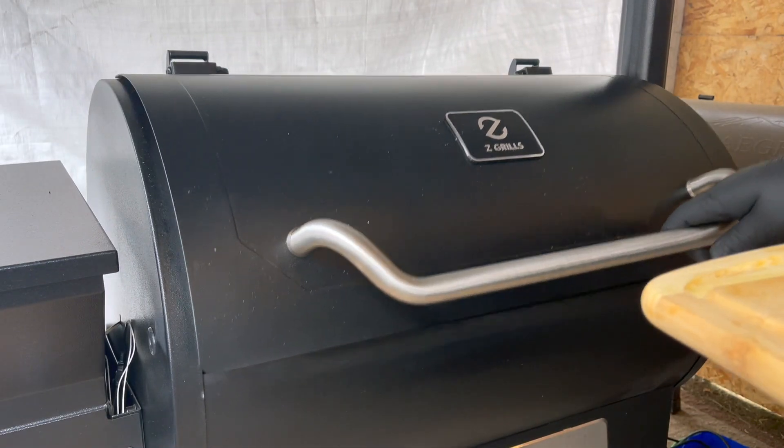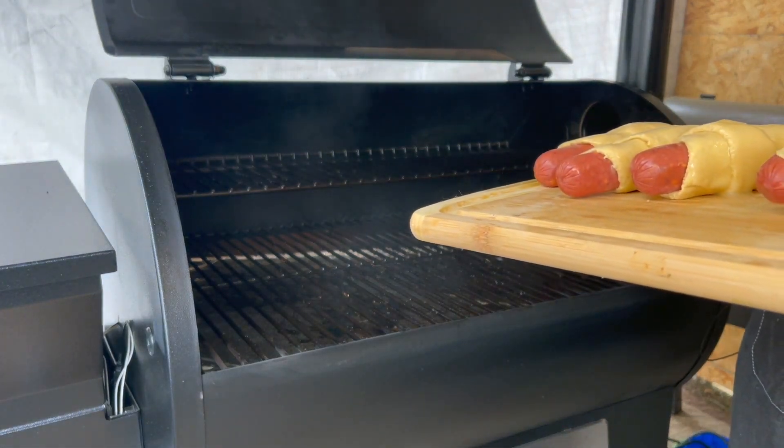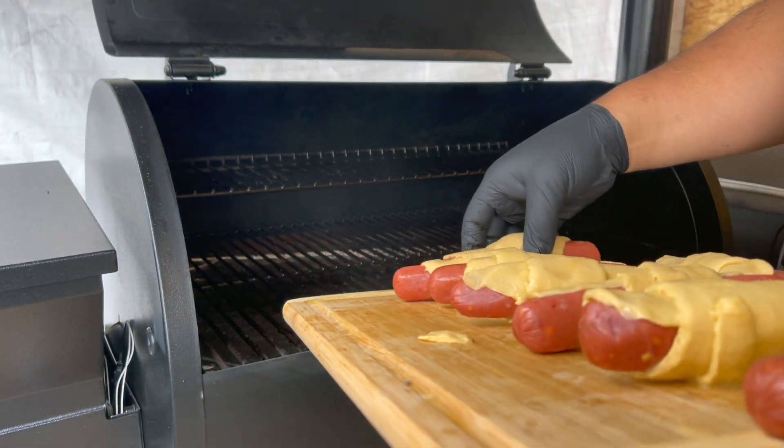So how are we going to cook this? We're going to have our Z Grill at 350 degrees. This is my first time doing them, so I don't know exactly how long they're going to take, but I will be checking them every 10 minutes until they're ready. Our Z Grill is up to temp — 350 degrees — let's add these bad boys in there.